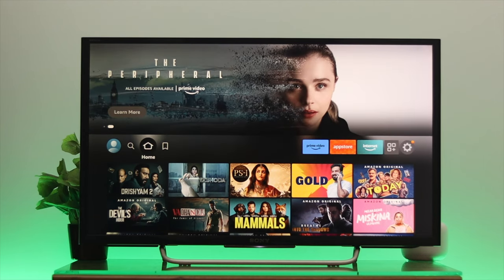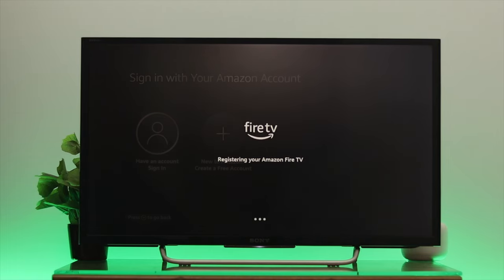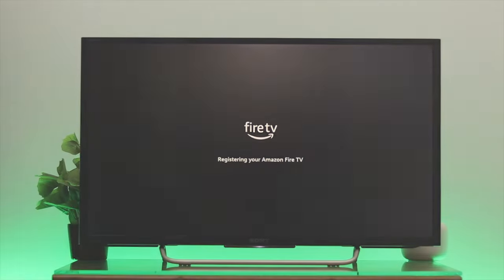What's up everyone, today I'm going to show you how to sign into your Amazon account on your Fire TV. This applies if you're setting up your TV for the first time, or if you've done a factory reset and it's asking you to register or sign into your Amazon account.